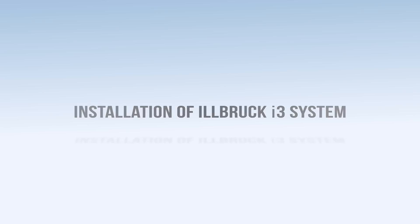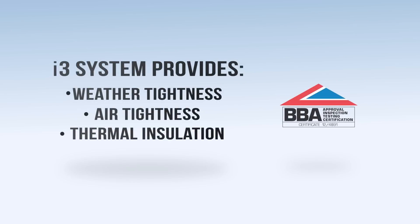This video will show an installation of the Ilbrook i3 system with BBA accreditation, providing a three-level perimeter seal to the window, including an external weather seal, an internal airtight seal, and thermal insulation around the frame.